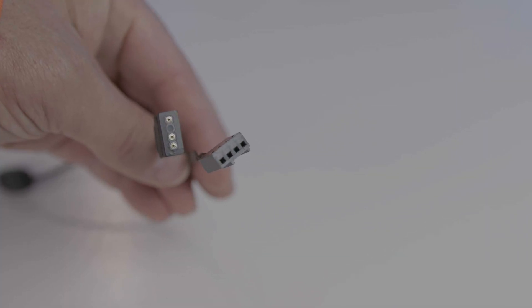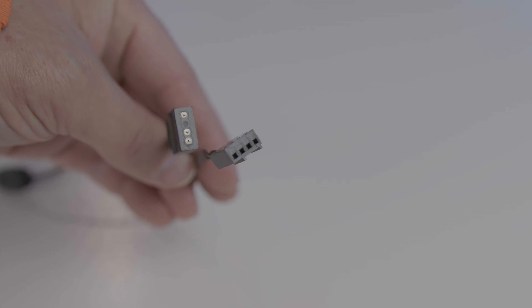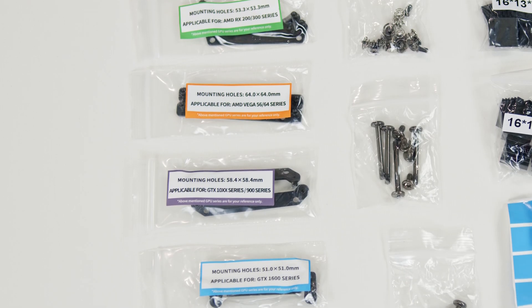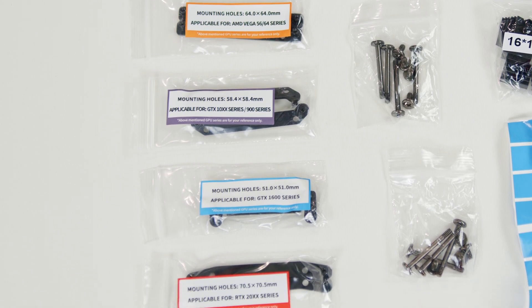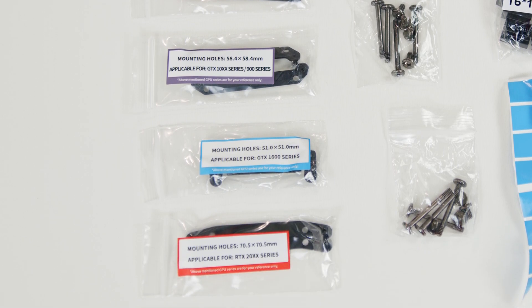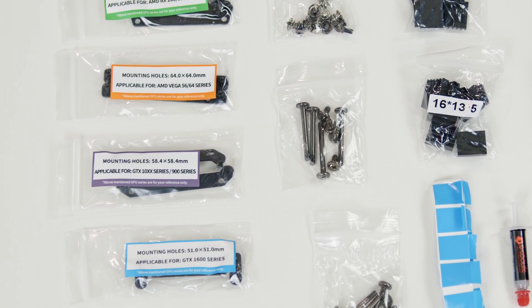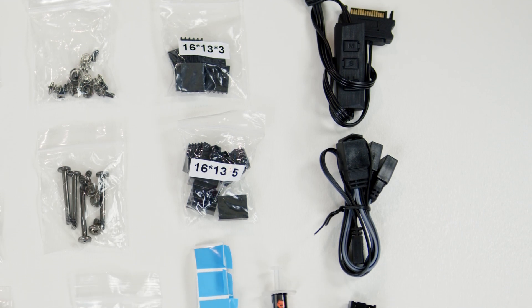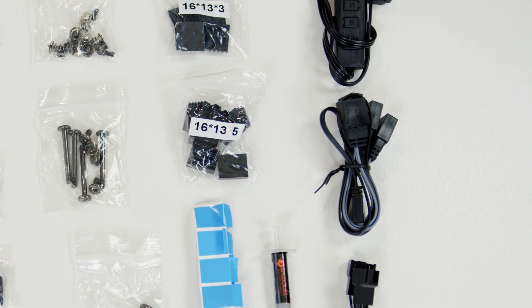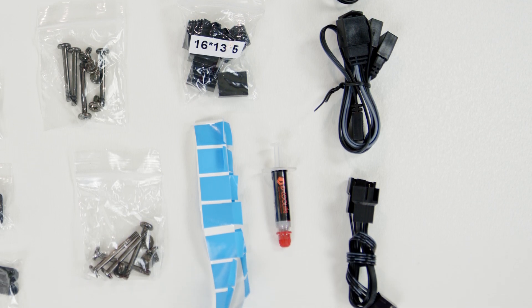All the fans use standard 4-pin PWM connectors and standard 3-pin ARGB cables. The hardware includes mounting brackets for multiple GPU generations, though as we'll see, the mounting hole spacing is what really matters here. There are the required mounting screws for the water block, fans, radiator, heat sinks, and thermal tape for the VRM and MOSFETs. Also included are fan and ARGB splitter cables and an optional SATA-powered RGB controller.